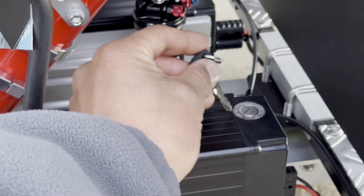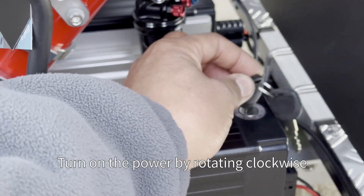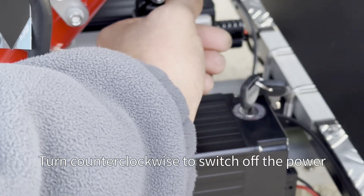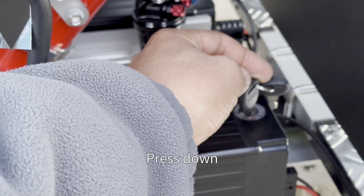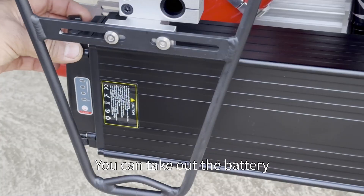Insert the key and turn clockwise to switch on the power. Turn counterclockwise to switch off the power. Press down and turn counterclockwise to unlock the battery lock, then you can take out the battery.